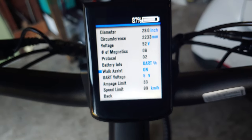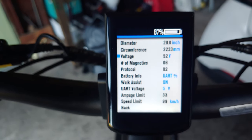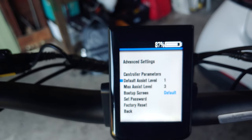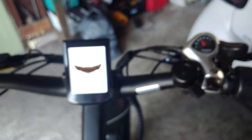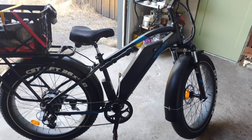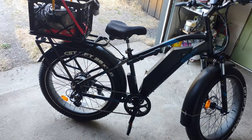Walk assist is on, though I don't know exactly how to activate it. The manual doesn't really cover everything, which is kind of lame. Max assist level is 3 — I changed it down to 3, but I can't figure out how to change the assist sensitivity. When you pedal, this thing just starts going; the faster you pedal, the faster you go. I want the pedal assist to be a little weaker because I at least want to do half the work sometimes. I'll definitely upload a video about that when I figure it out.